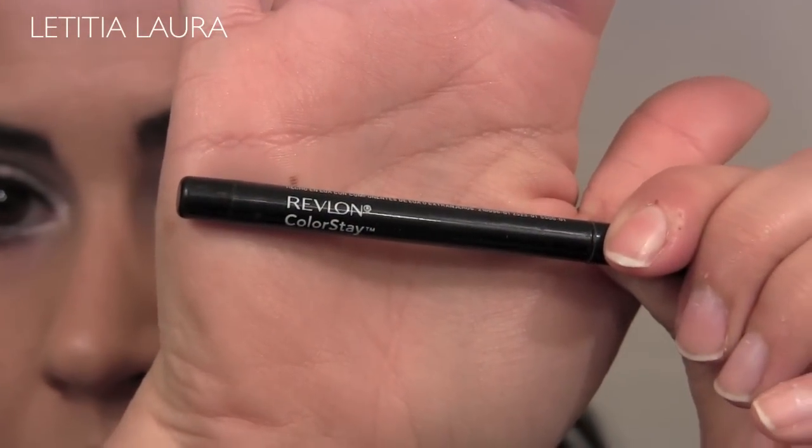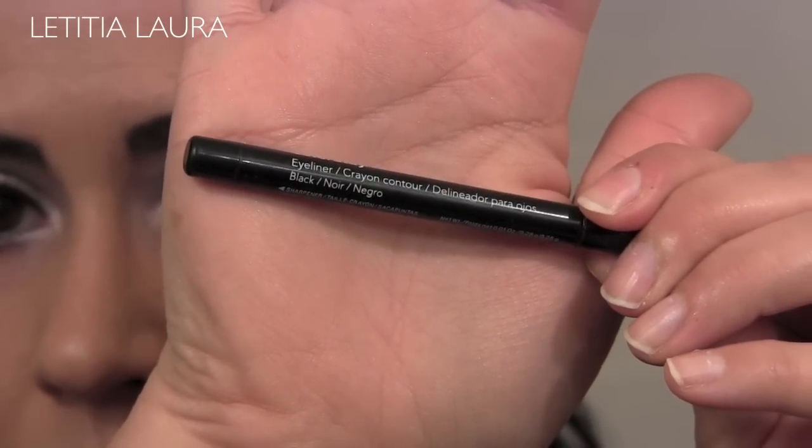To line my waterline, I'm using Revlon's Color Stay in the color black.